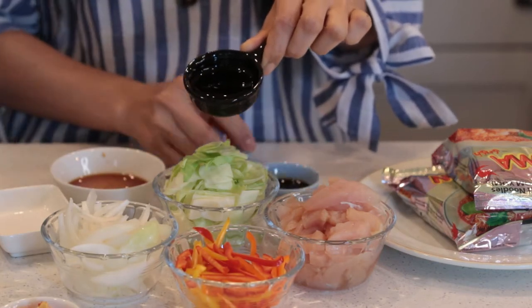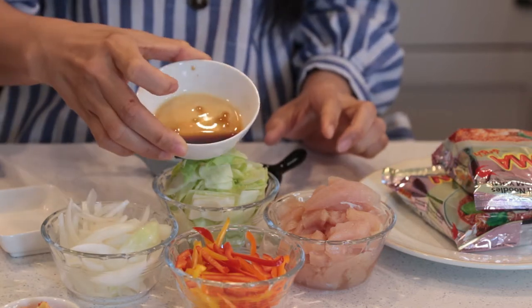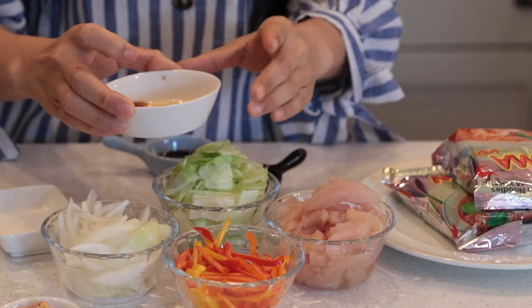For the sauces, this one is oyster sauce, this one is black soy sauce, and this one is soy sauce — Thai soy sauce.